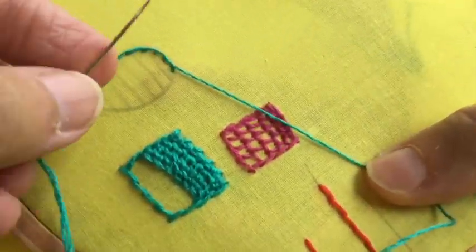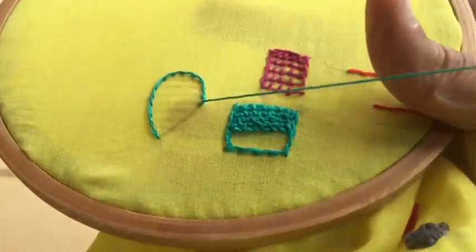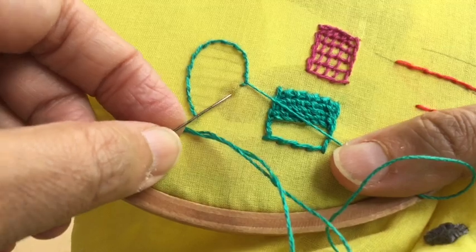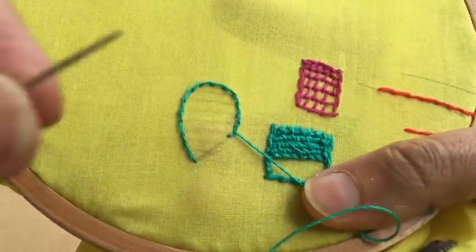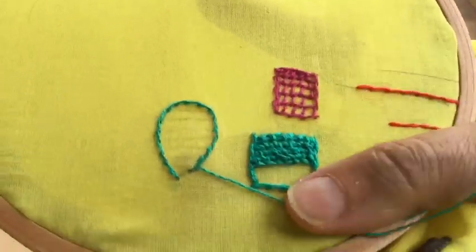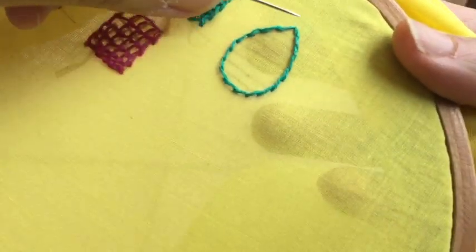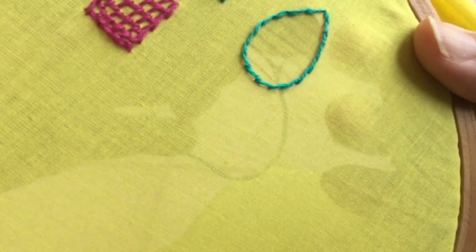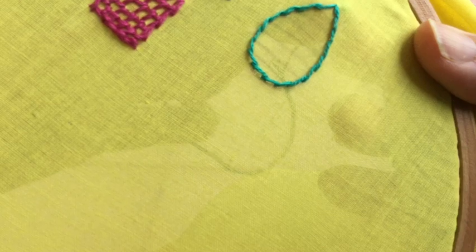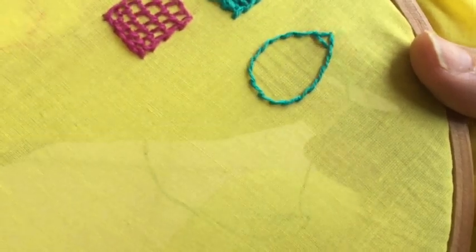I've done this detached buttonhole filling in a rectangle box to show you, and I'm going to do it in this petal shape so you get an idea that it can be used in any shape — there is no restriction on what kind of design you can use this stitch for. My stem stitch outline is now done. I'm going to take the needle out at the first guiding line and do a horizontal line.